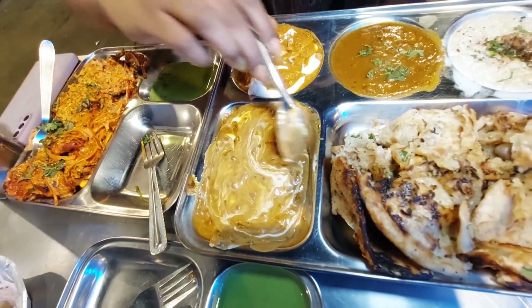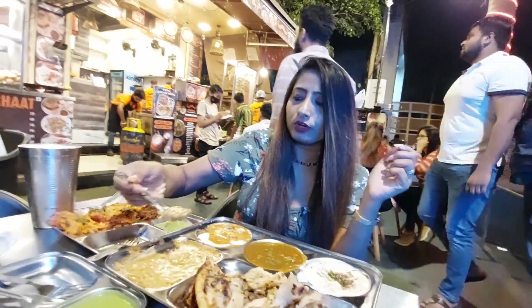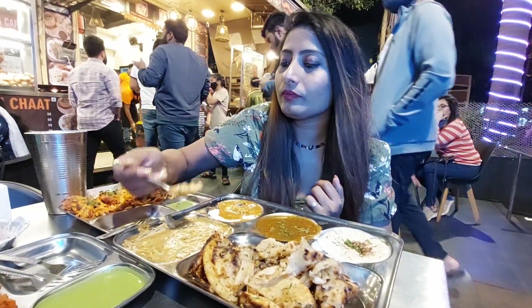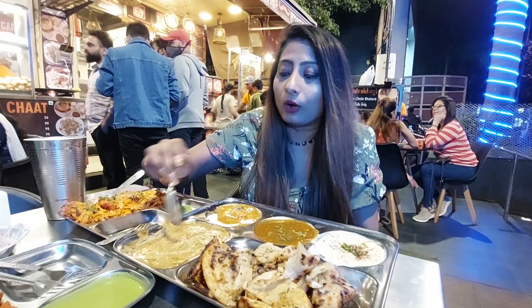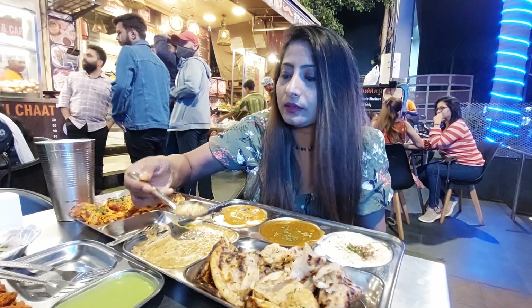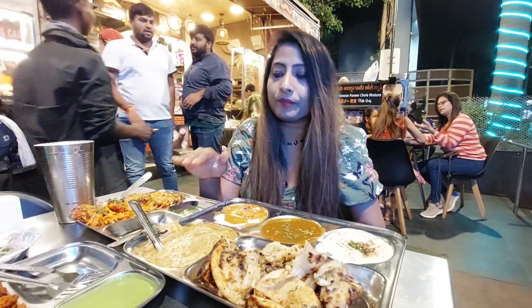Look at that — cream poured on top. I'm going to take a full bite of this dal makhani. Wow, rich in taste! The flavors are blending very well. I can get a little taste of garam masala — it's a little spicy but because of the cream, it's completely balanced. Amazing.